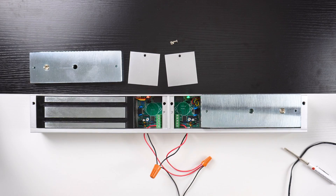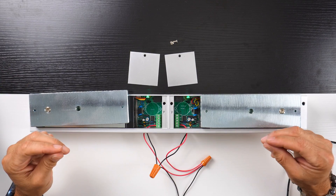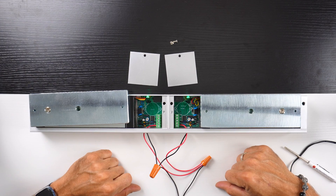We have a green light on the right side and a green light on the left side. That means our mag locks are now both synced to work as one. And that is how we connect a dual mag lock together to get them to work as one.